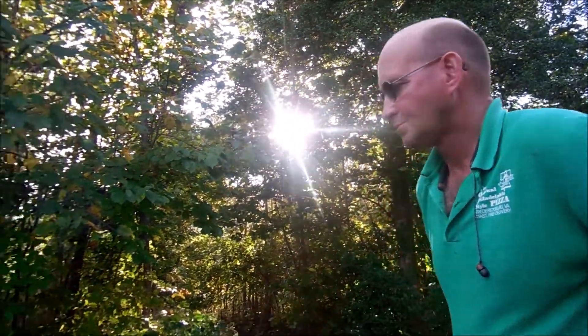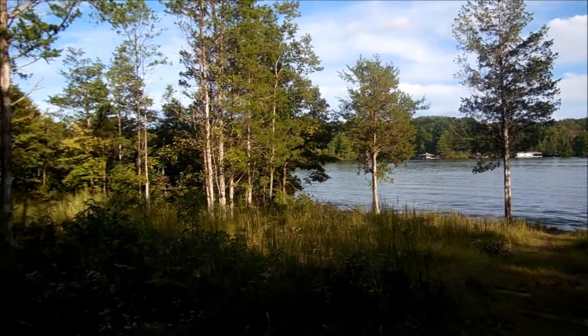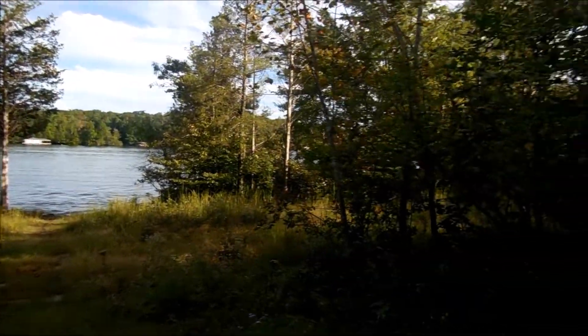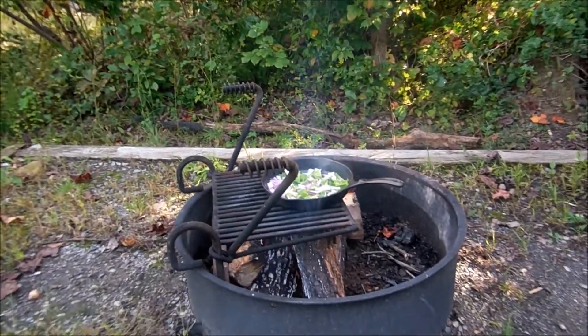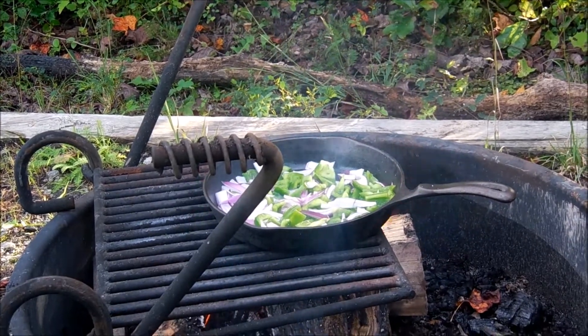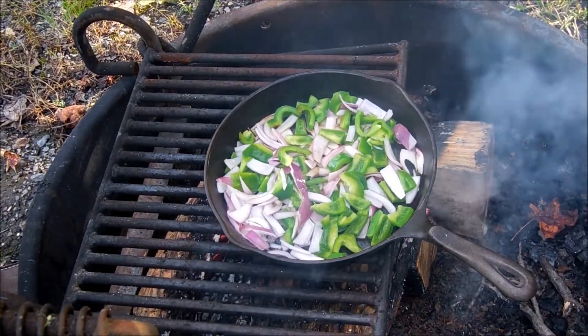Have you enjoyed your day? It went fast — I can't believe it's almost five o'clock. But it's been a nice day. The temperature's nice. I got a little bit of sun. I can smell them cooking now — it's smelling pretty good.